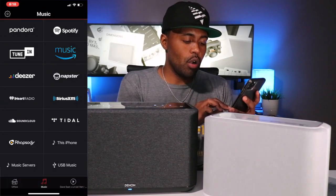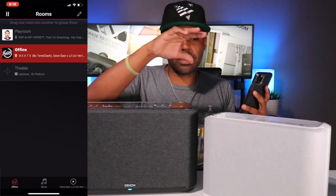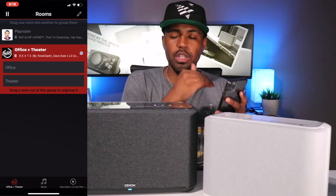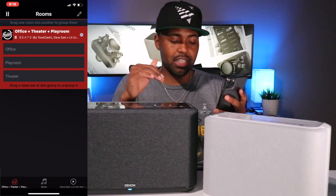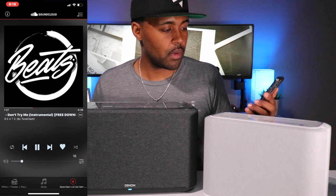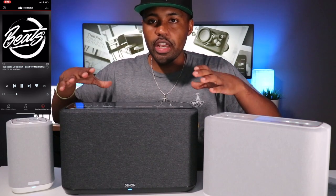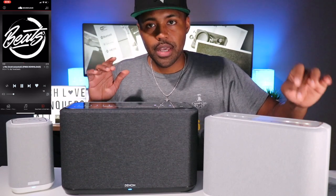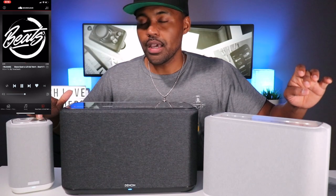Inside the app, go to your room tabs. It tells you to drag one room into another to group them. I hold the 'Theater' room and drag it to 'Office,' then hold 'Playroom' and drag it into that group. Now all three are playing the same music. I can independently control the volume of each speaker — turning the 350 down, bringing up the 250, then switching to the 150 — and each plays the same audio. All three in separate rooms on the same Wi-Fi network, all playing the same music.